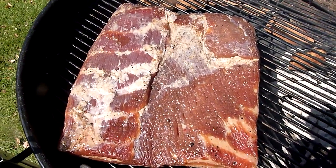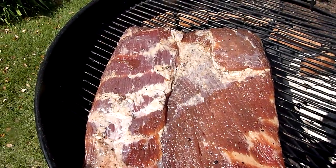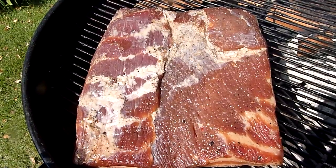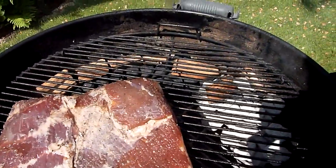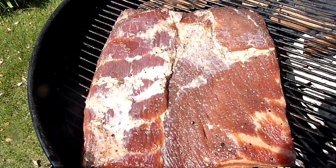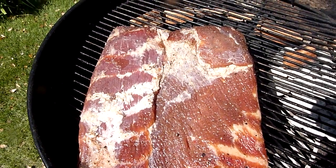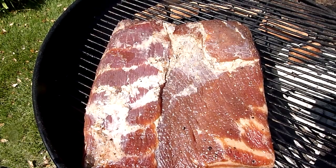We've got the bacon on the smoker right now. I'm just using my little Weber grill — this is all you really need to smoke something. Keep the temperature kind of low; you're not looking to grill this or actually cook the meat down and render it. I put the fat side down so all the smoke deposits on the meat side. Today I'm using a combination of apple and cherry wood — I've usually used pecan or hickory but I felt like trying something different. I'm going to wait until this reaches an internal temperature of 150°F and then pull it. We'll take an update in about an hour or two.